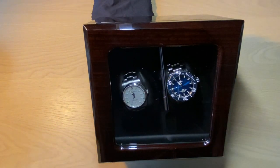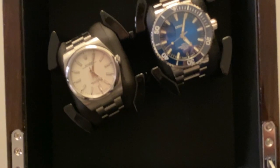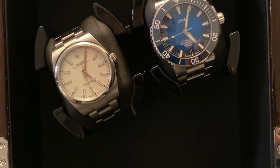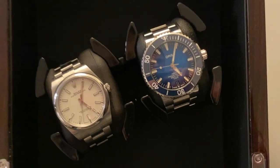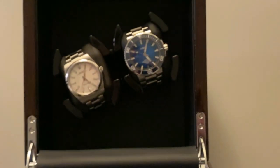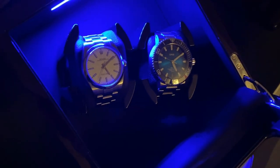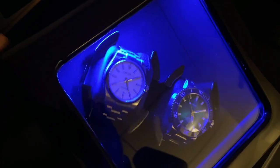It's on the heavier side, which is actually a testament to the build quality. I think it fits in really nicely in a home office or wherever you keep your watches for display. You don't need a big winder with space for ten watches — you can just have two cool watches spinning and ready to wear whenever you want.